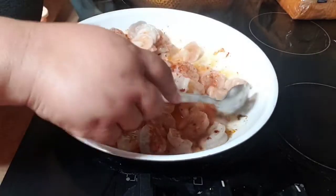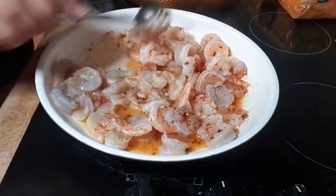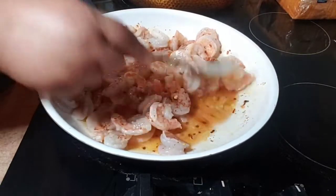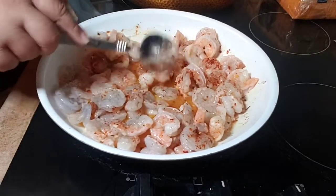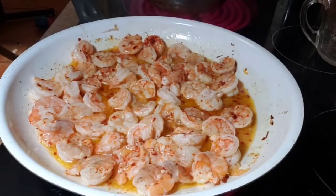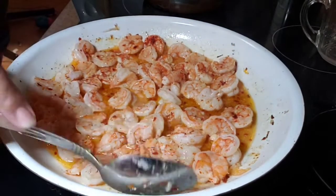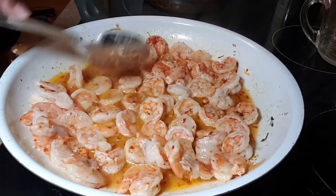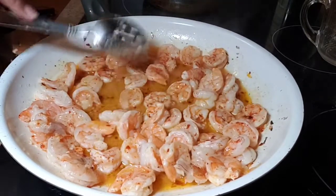Don't forget that shrimp only takes a very short time to cook. When they turn pink and curl into a C-shape, that's when you want to take them out. Already, as you can see, our shrimp has curled and everybody is cooked. Looks good, so now we're going to get this off the fire and onto our plate.